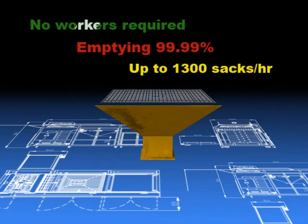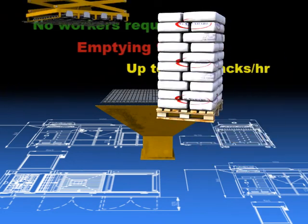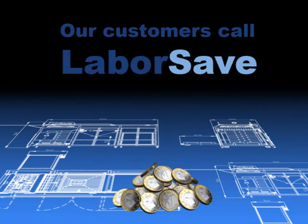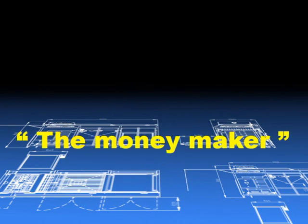Savings in manpower, less wastage of materials, and highly efficient operations — these are the reasons our customers call LaborSave the money maker.